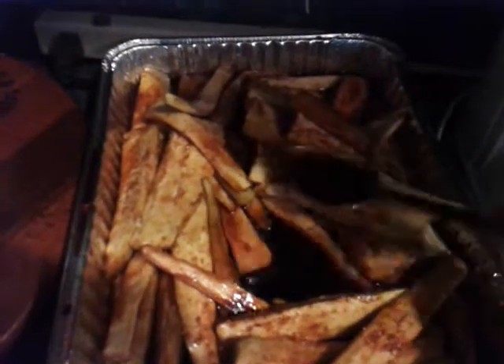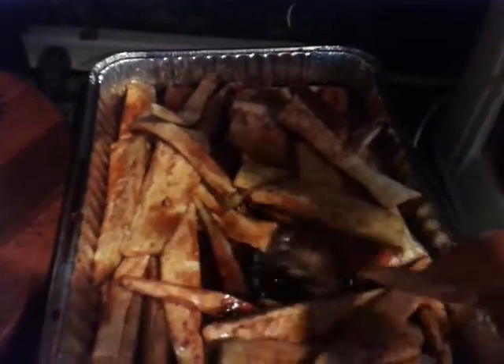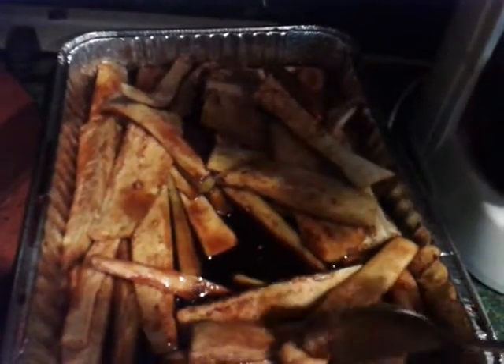Then you can either jar it up — which I do — and eat it for snacks, or what Clay likes to do is make BLTs out of this. It's really good and it's a great way to use up your eggplant.